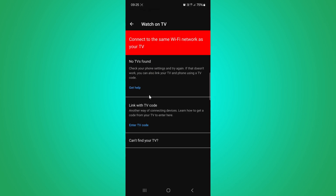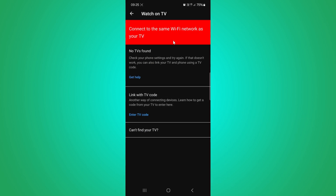Now when your TV and phone are connected to the same Wi-Fi connection, you can connect TV and phone. If unable to connect via Wi-Fi, try to connect via TV code.